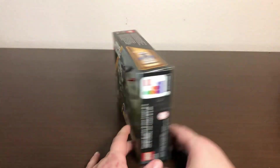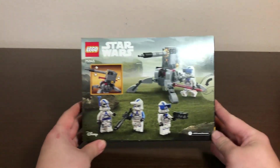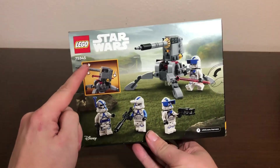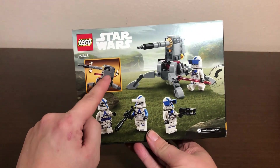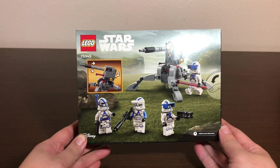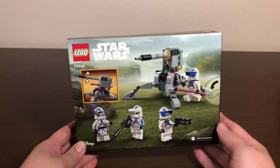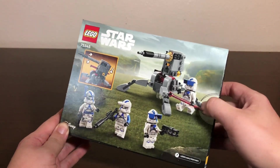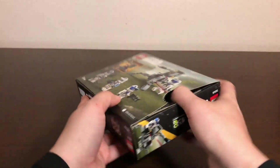One of the heavy troopers is shown manning the main build, which is a small-scale AV7 cannon. On the back of the box it shows all four figures and the cannon, as well as demonstrating the range of motion and a spring-loaded shooter. It comes in a regular box with the tab open, so let's go ahead and get this open.